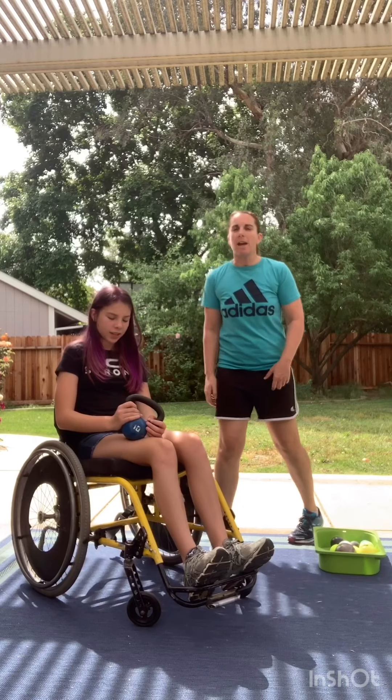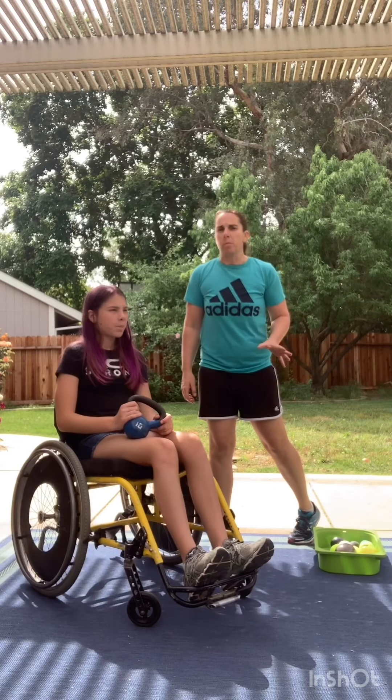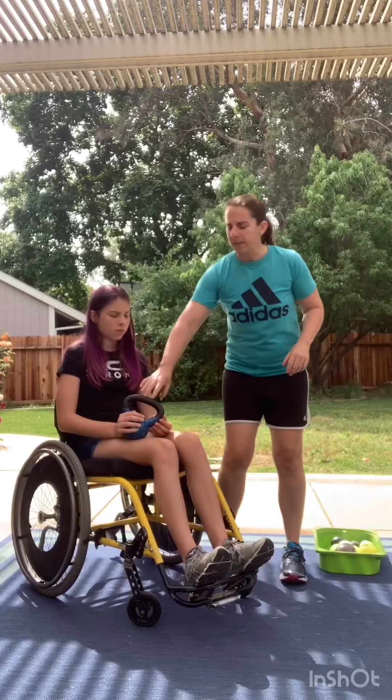Hi class, it's Miss Beth and my daughter Aurora and we're going to do some shot put and weightlifting. We're going to start with weightlifting. You're probably going to be doing this with a dumbbell. We don't have a dumbbell, we have a kettlebell, so it's going to be similar.